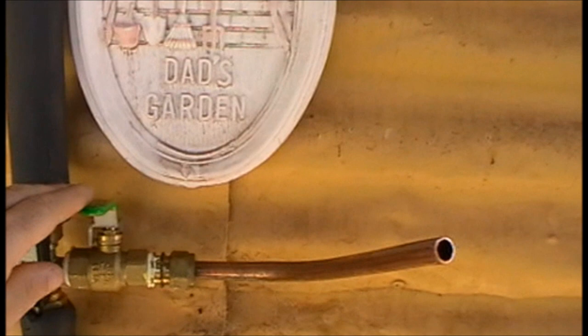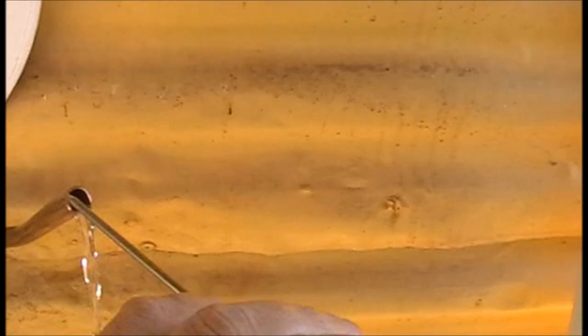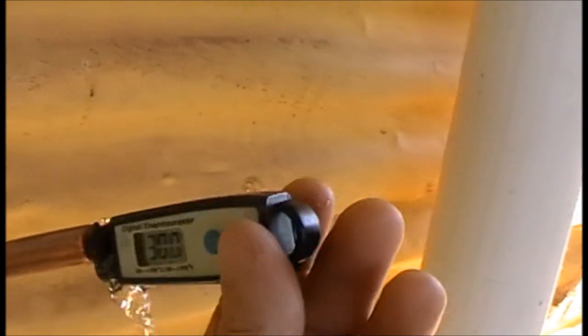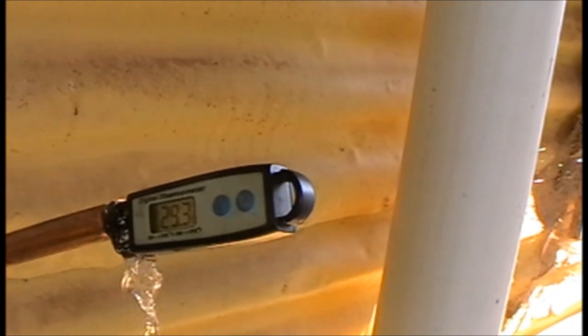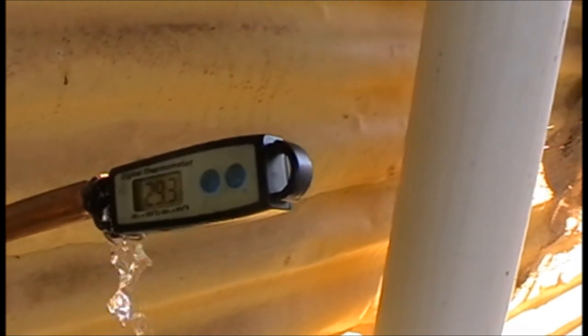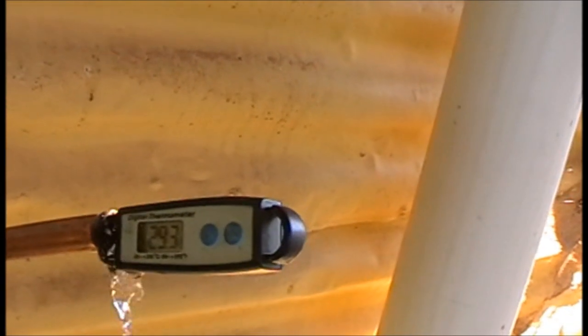I've just put a little valve and an outlet here so that I can measure the temperature. So it's still early in the morning — we've had an hour or two of sun on the heater, and the outlet temperature is 29.3 degrees Celsius. And again the ambient temperature is just under 22 degrees. So we'll have another look at that this afternoon and give you an idea of what it does during a day.